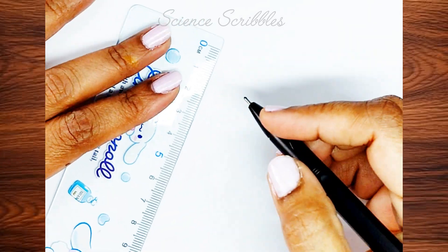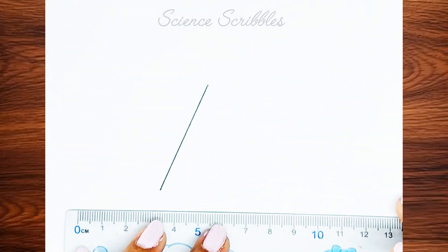Hi friends, let's begin drawing the corrosive sign. You will need a ruler to draw this diagram.